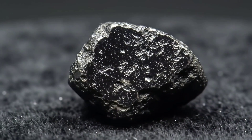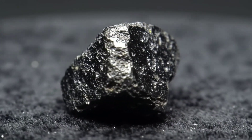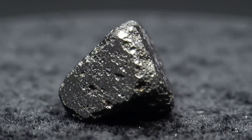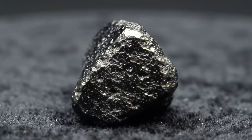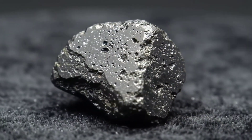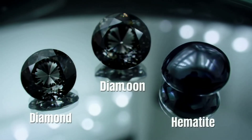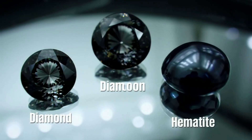Black diamond, also known as carbonado, is a natural type diamond with a dark colour and a granular texture. There are also genuine diamonds that have been treated to achieve a black colour, as well as other stones that look similar, such as black zircon or haematite. Telling the difference between these types is very important because their value varies greatly.